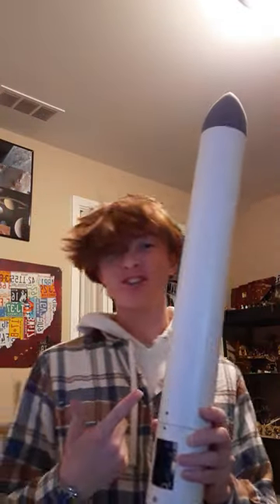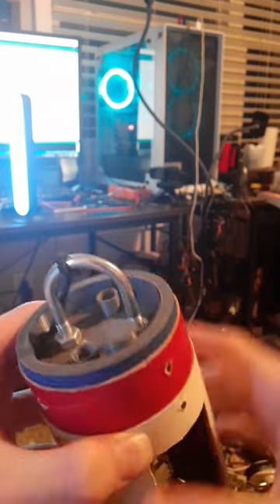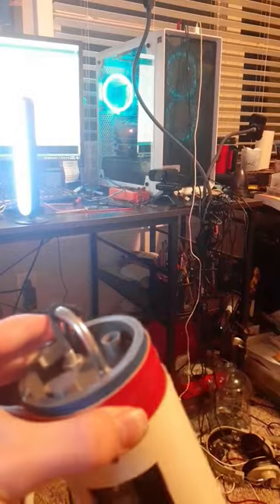Let's talk about the rocket's parachute ejection system. It's quite simple — it just has this 3D printed part with a metal u-bolt, and you can put two pyro charges here. That gives you a main deployment and a backup deployment.